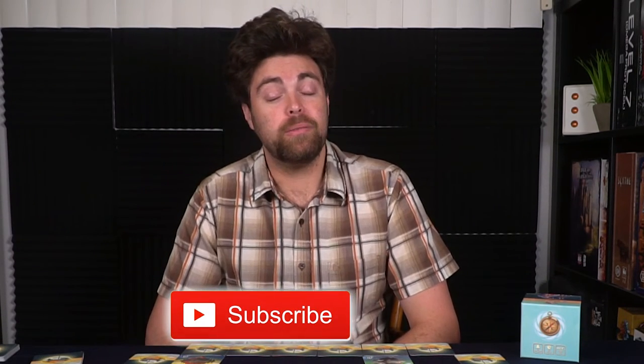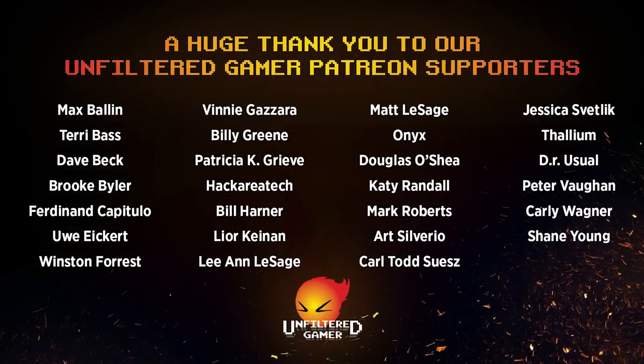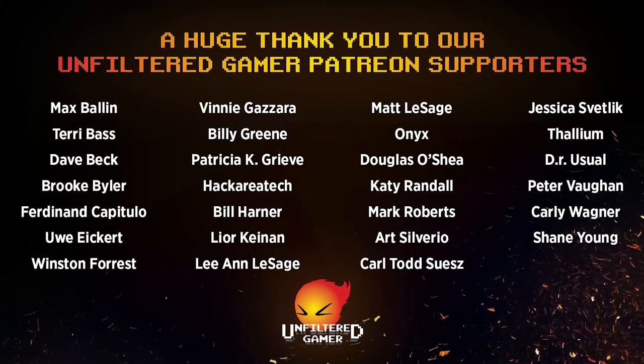If you're interested, take a look at the link in the description below and pick up the game Tranquility. Thanks for watching another Unfiltered Gamer board game review. You can subscribe to the channel, hit the bell notification button to see more videos every weekday Monday through Saturday. Check out our live streams every Sunday at 6:30 PM PST — except this Sunday, as we'll be at a wedding. You can also join us on Patreon; a buck a month goes a long way and we greatly appreciate it. Looking forward to creating more content for you, and as always, I look forward to Tranquil Waters with you next time.